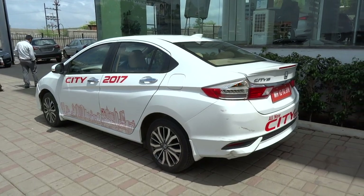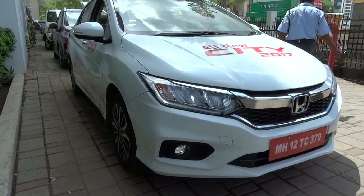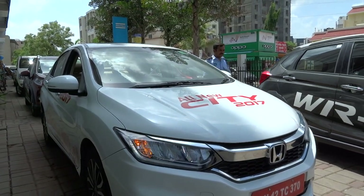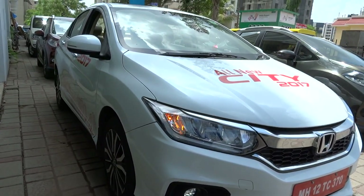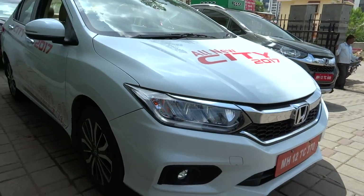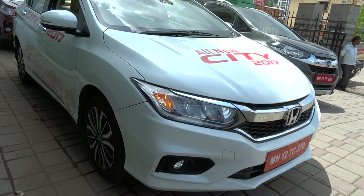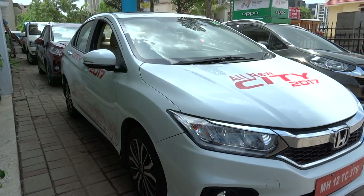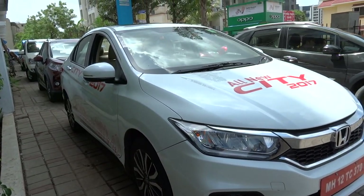The mid-life facelift for the sixth-gen City was launched in Thailand in January 2017. The facelift includes visual and equipment updates such as LED headlamps with daytime running lights and LED taillights, similar to those found on the Japanese version, the Honda Grace, while the revised chrome bar grille is similar to that of its bigger sibling, the Honda Civic. Over 10,000 orders were received in less than a month after the facelift Honda City was launched in February of 2017, making it India's best-selling midsize sedan for the first half of 2017. Honda also launched a new top-of-the-line ZX variant in India, which comes with six airbags, rear parking camera, and Honda's DigiPad infotainment system.